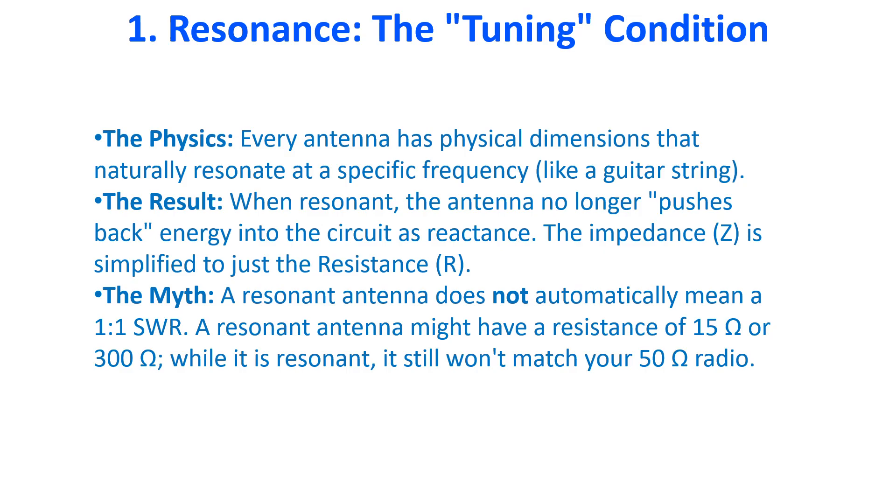Resonance occurs when a circuit's inductive reactance and capacitive reactance cancel each other out. At this specific frequency, the antenna or circuit becomes purely resistive. Every antenna has physical dimensions that naturally resonate at a specific frequency, like a guitar string. When resonant, the antenna no longer pushes back energy into the circuit as reactance, and the impedance is simplified to just the resistance.